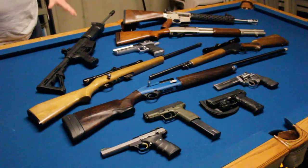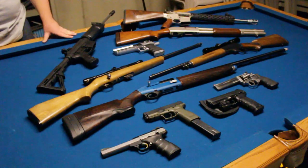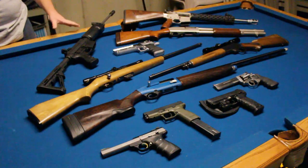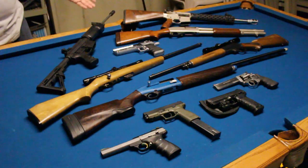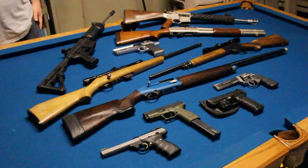Basically, I love every gun laid out here on the table. In a year's time I've created a very diverse collection that I'm quite proud of — a little bit of everything, and I'd like to keep it that way. Without much further ado, that's it — this is my current collection. Thank you for watching.